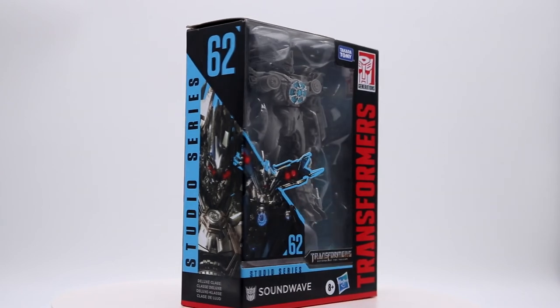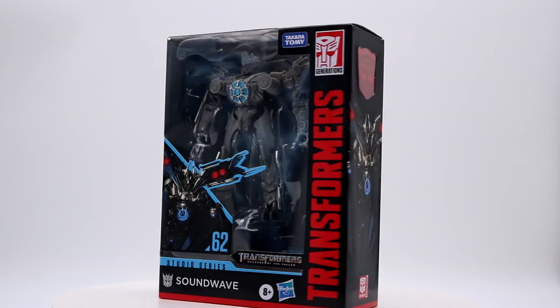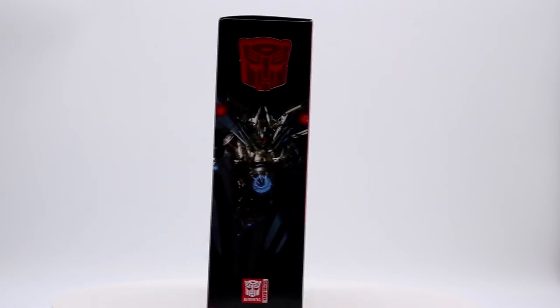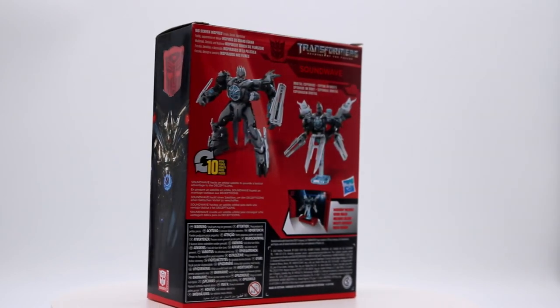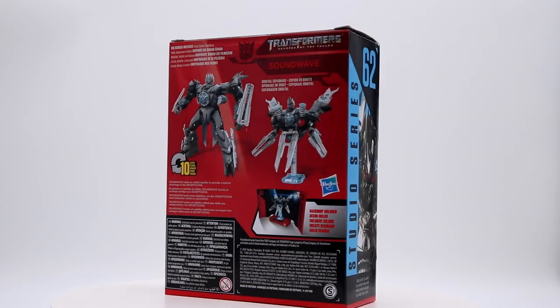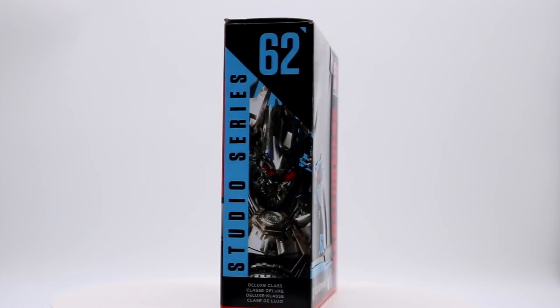Here is what Soundwave's packaging looks like, and as expected he's in the usual Studio Series box with a primarily black and red color scheme. On the back you get the product images as well as some information on the character and figure. Something interesting is this figure supposedly transforms in just 10 steps, hinting at the simplicity of the transformation. Let's get into the unboxing.